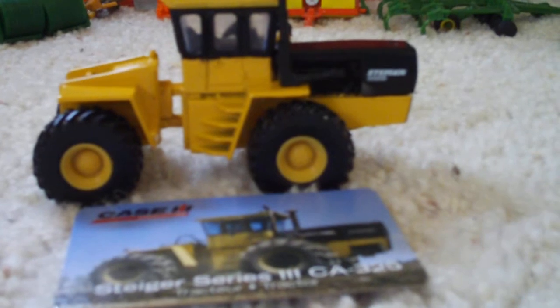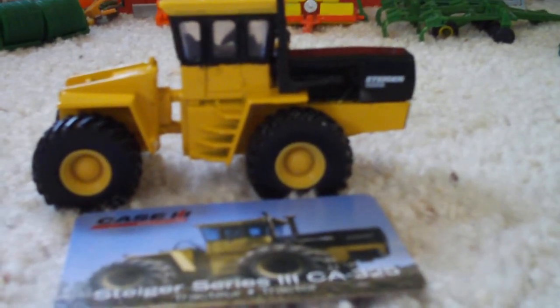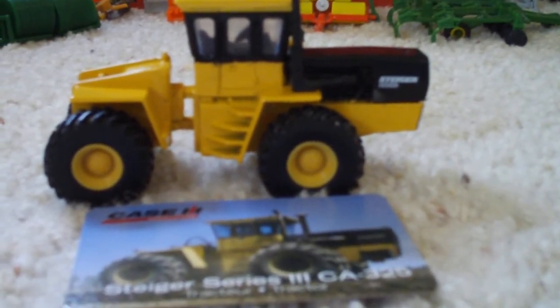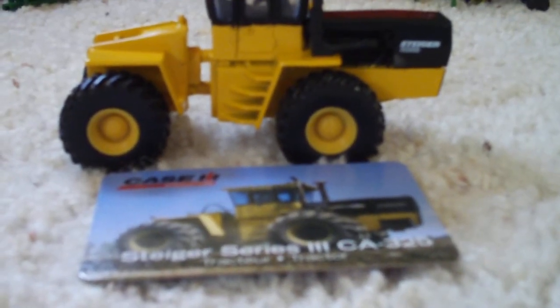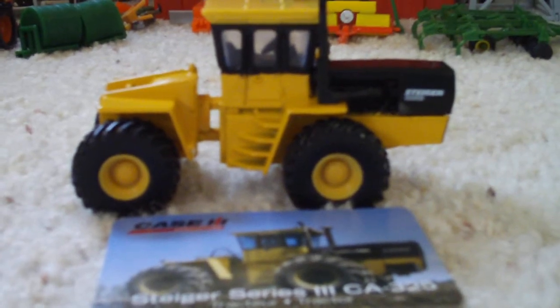This tractor, I like it because it's got yellow and black, which you don't see really on many Steigers. You usually see the green and black. And tires are nice and it doesn't have duals. You usually see those on the Steiger Cougar 2 tractors, most likely.